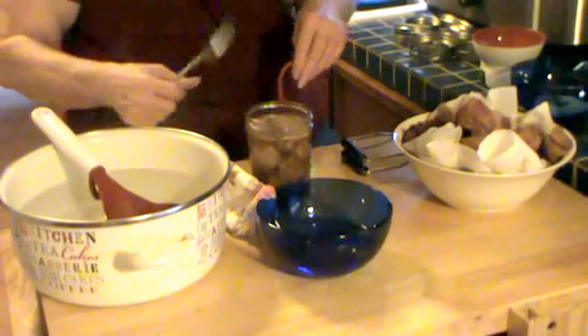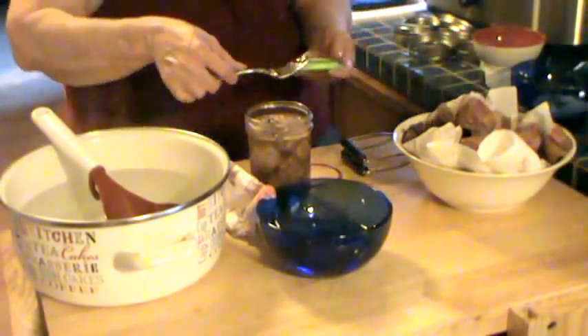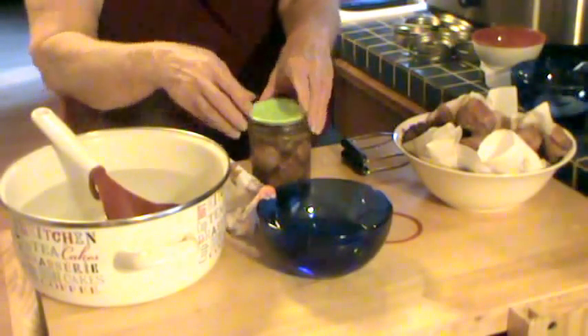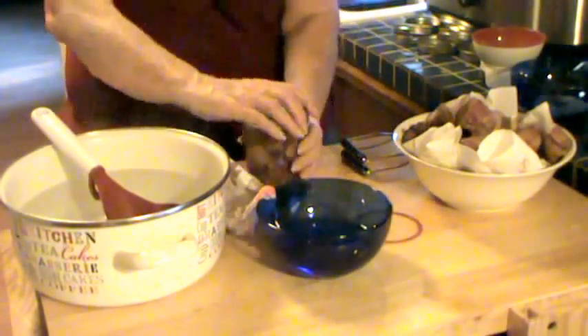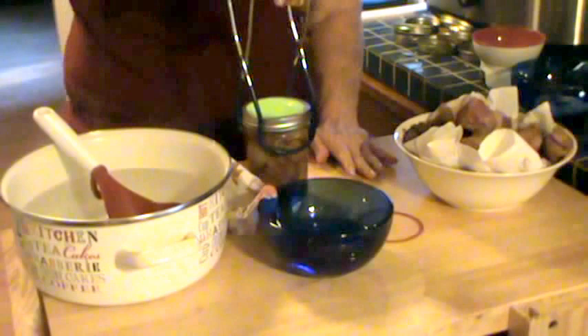I also run my finger around the top to make sure there are no cracks or chips. I'm using Tattlers. Tattlers are not like ball lids in that you must simmer them. With Tattler lids, you want to check and make sure the lid fits snugly — that there's not a lot of play between the rim and the rubber ring. This one seemed to have some play; it may have been used 20 times. This one doesn't fit snugly, so I'll set it aside. These are the lids we cleaned with vinegar. Put it on finger tight, and then back off a quarter inch, and in the canner.